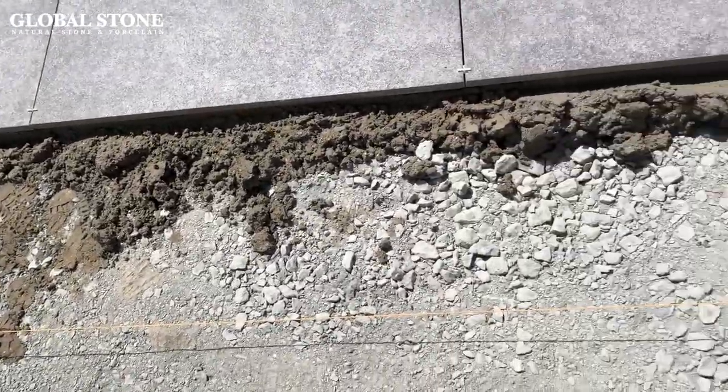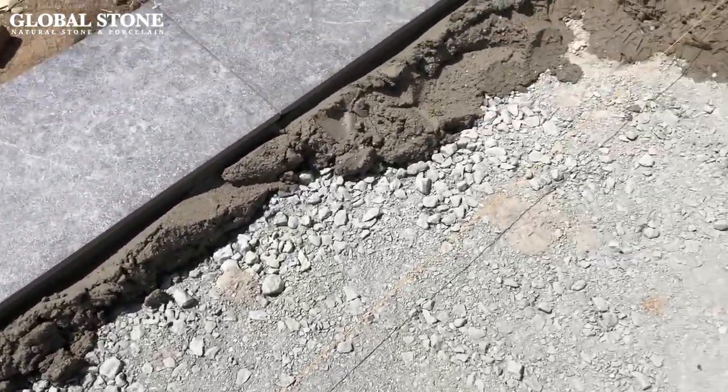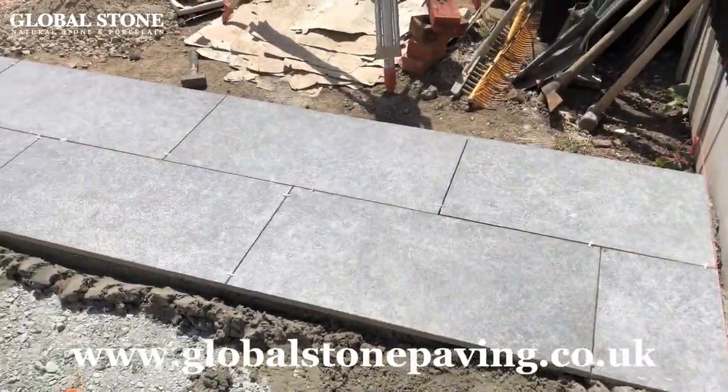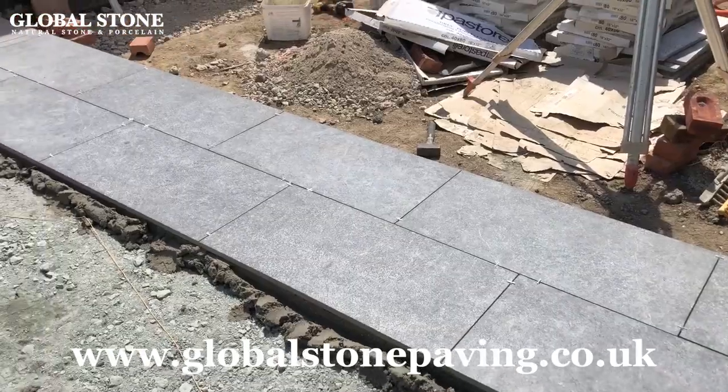For more information on laying porcelain paving, please refer to our installation guidelines in our brochure centre or visit our website at www.globalstonepaving.co.uk.